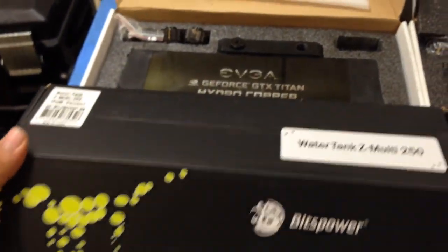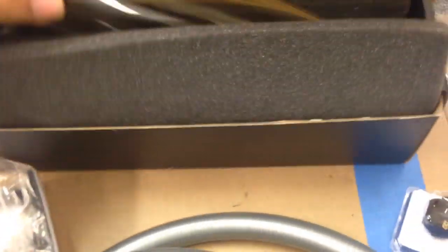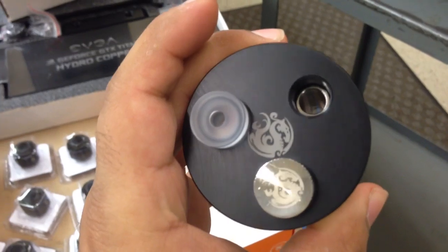Let me show you the reservoir. Here are the mounting brackets — pretty cool reservoir, and it has an even better price. It's going to end up going somewhere in there.